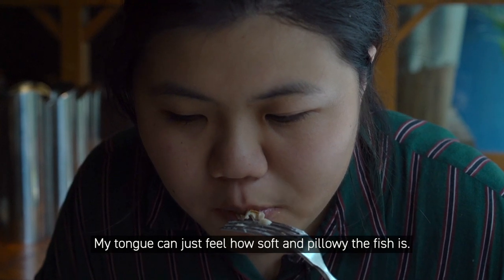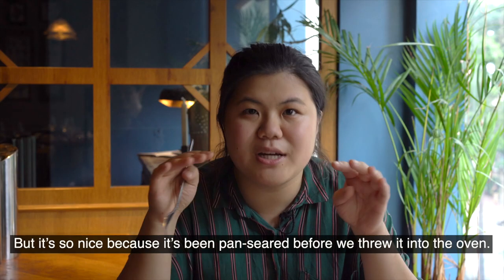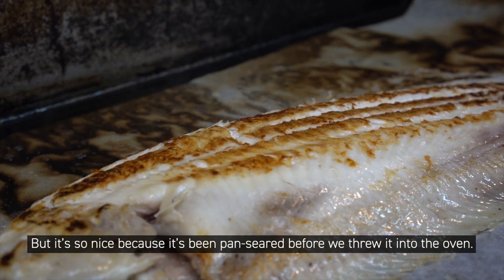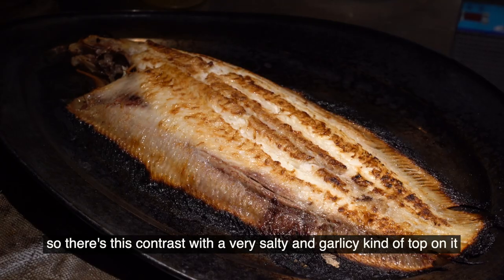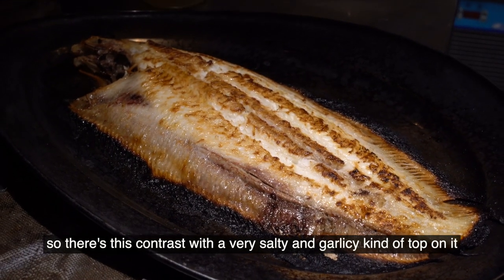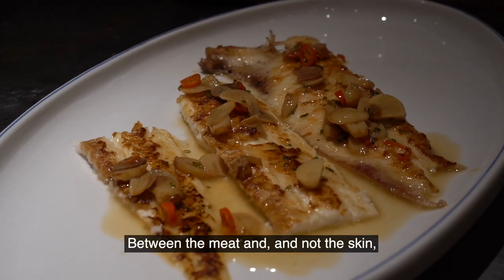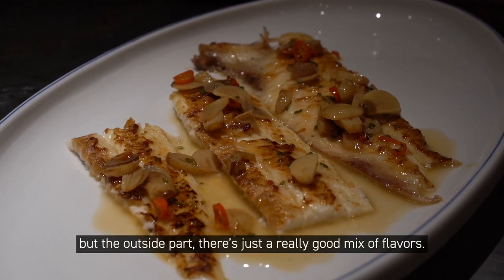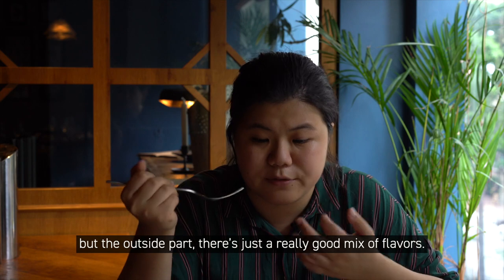My tongue can just feel how soft and pillowy the fish is. It's so nice because it was pan seared before going into the oven, so there's this contrast with a very salty and garlicky kind of crust on top. Between the meat and the outside part, there's just a really good mix of flavors.